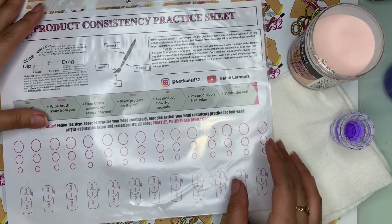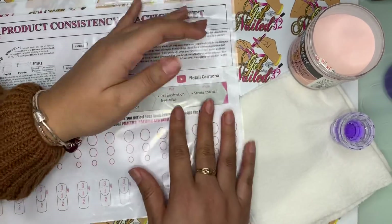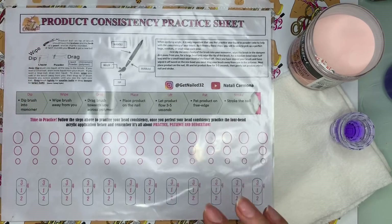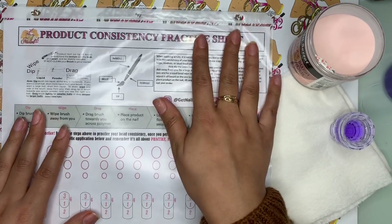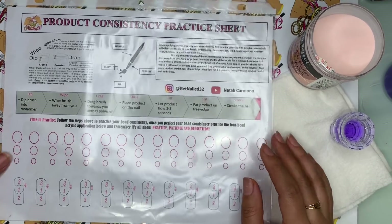That way you don't have to keep printing it out. And you definitely do not want to just practice over just the paper because it's not going to work too well. So just make sure that you either laminate it or put it into a sheet protector. But anyways, this is the product consistency practice sheet. As you can see, it's really similar to the one by Tammy Taylor because I used theirs as an inspiration.